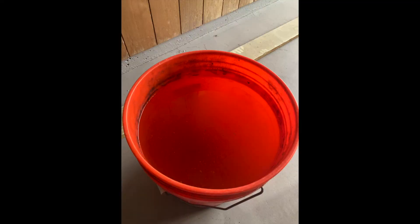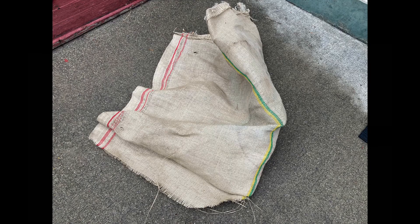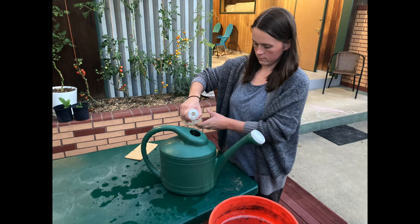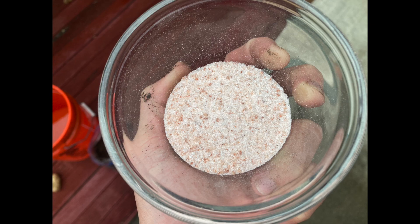To make JMS, you will need a five-gallon bucket, a fine mesh strainer, a cheesecloth or a paint strainer — which works great for this — a cover or a lid, and a watering can. You only need four ingredients: leaf mold soil, water, cooked potato, and sea salt.